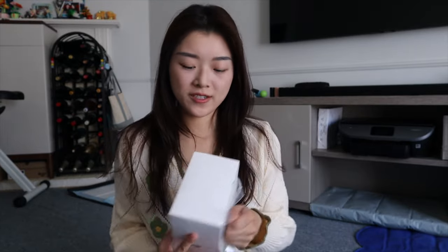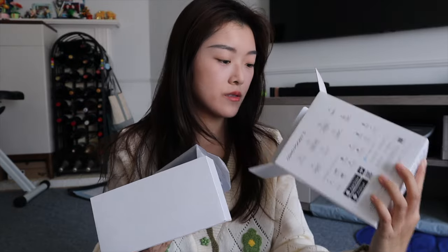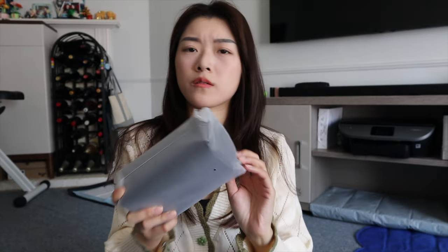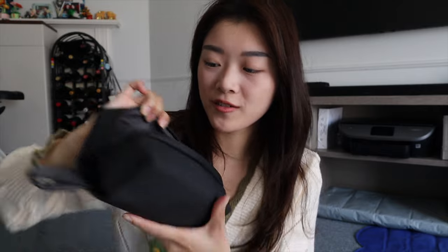This is so exciting. Wow, okay, nice. We're going to start with this. So basically this is what's in the box. I'm guessing this is all the accessories and this is where the camera and mic is. This is so cute, look at that. Oh my gosh, look at that. This is so nice.